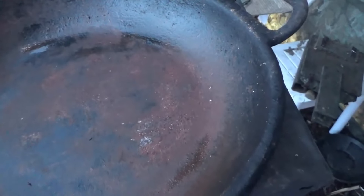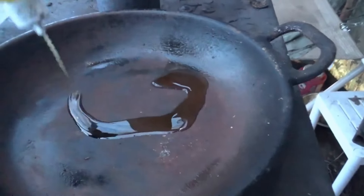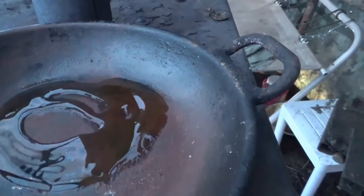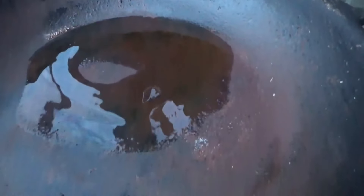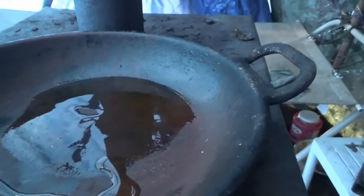So one job I have to do today is re-season this cast iron pan. On one of my last trips I cooked some crepes and salt pork, and that salt pork really does a number on these cast iron pots. I got some olive oil and I'm going to let that heat up and re-season it.